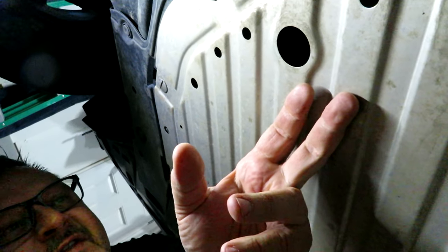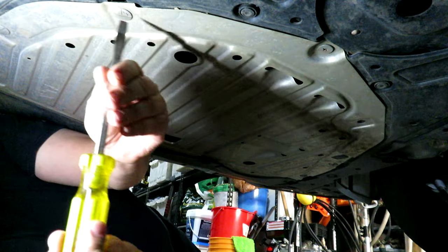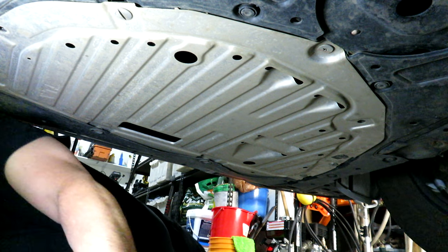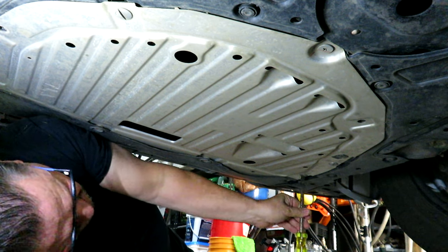We've got the vehicle up on ramps with the emergency brake on and wheels chalked, so we're safe underneath. The first thing I'm going to do is take off this safety shield — it takes some slotted attachments and some Phillips screws. I noticed one was already missing — thanks, dealership. It's also surprisingly hard to find actual metal on this vehicle to stick a magnetic light to. This process is good for vehicles probably from 2017 to 2022 with the 1.5 liter.